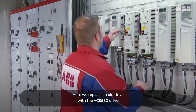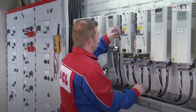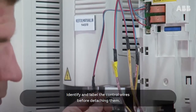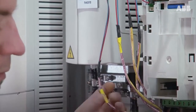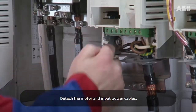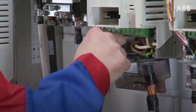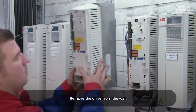Here we replace an old drive with the ACS580 drive. Identify and label the control wires before detaching them. Detach the motor and input power cables, then remove the old drive from the wall.